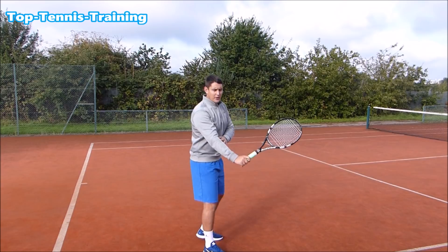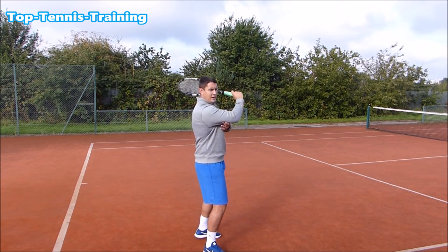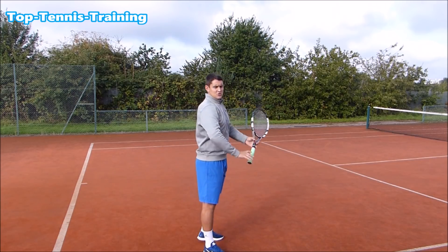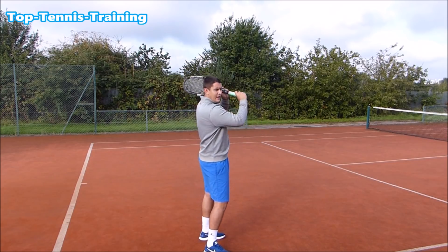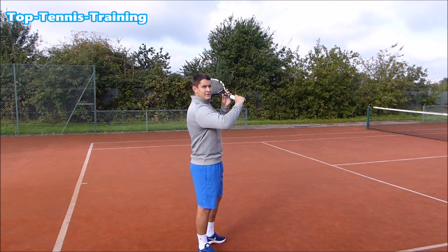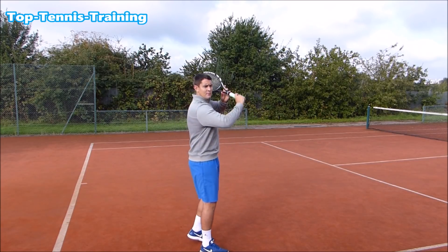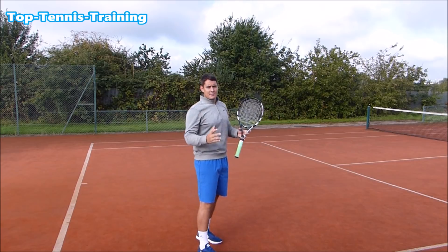If I have a bend in the elbow and a relaxed arm to begin with, then when I extend through the contact I'm using my tricep muscle — the back of the upper arm — to extend. That gives me more racket head speed through the contact point. I want a bend in the arm, ideally around 90 degrees, so that I can extend through the contact point as I'm hitting the shot.